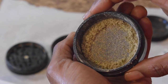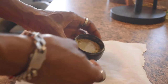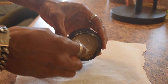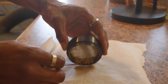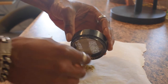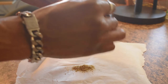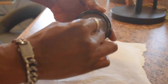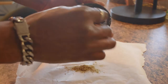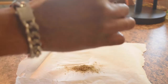Once all the kief is on the net, you're gonna see it pile up. Then we're gonna get ready to put it on the parchment paper. The reason we use parchment paper is because it's strong enough to collect that fine kief — it's as fine as dust. Don't use paper towels or anything like that; only use parchment or wax paper, otherwise you're going to waste your kief.